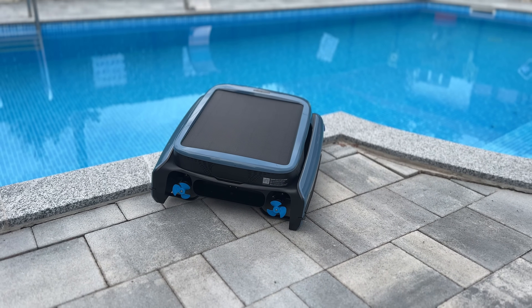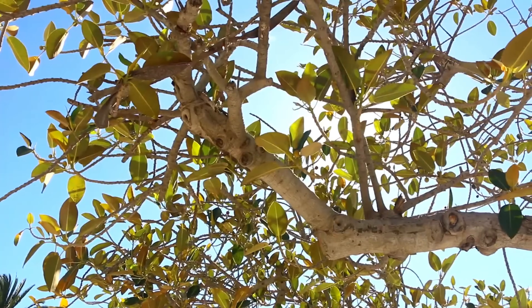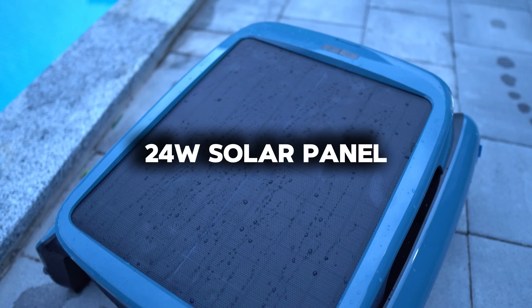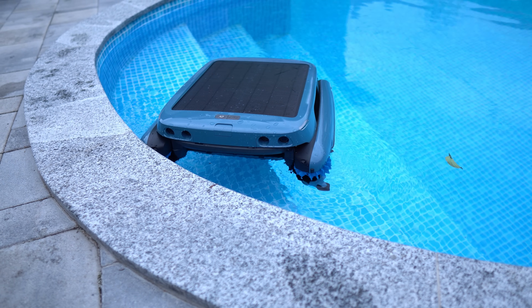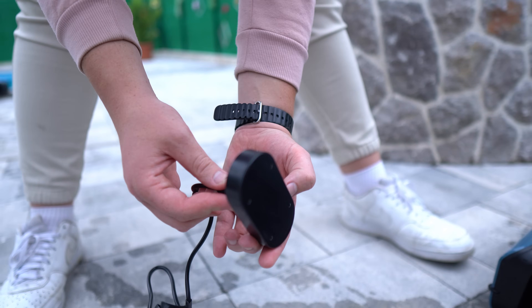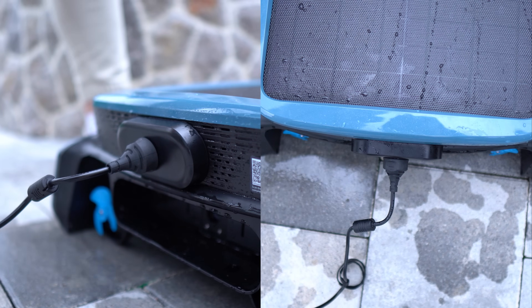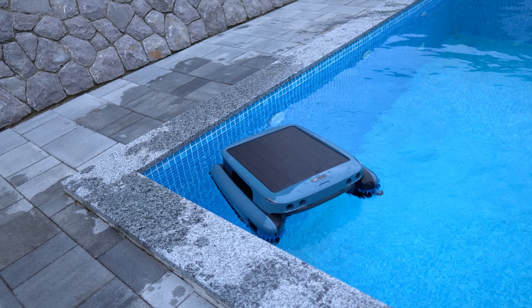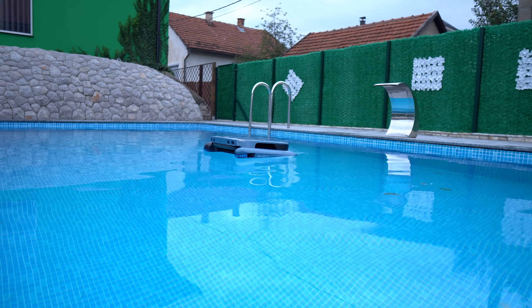In terms of charging, the IceGym Ultra is designed for flexibility. It operates on solar power with a 24-watt solar panel and solar track technology, which helps it recharge effectively by seeking out the sunniest spots. Additionally, it includes a magnetic wireless charger for times when solar energy isn't enough, ensuring the skimmer is always ready to go. The IceGym Ultra might be a standout in its field, but it's not the only robotic pool cleaner that deserves attention.